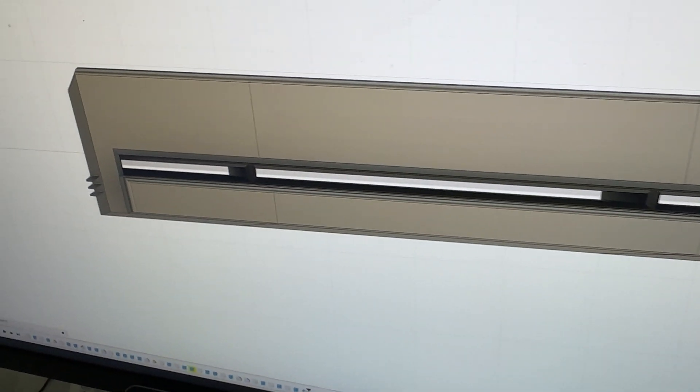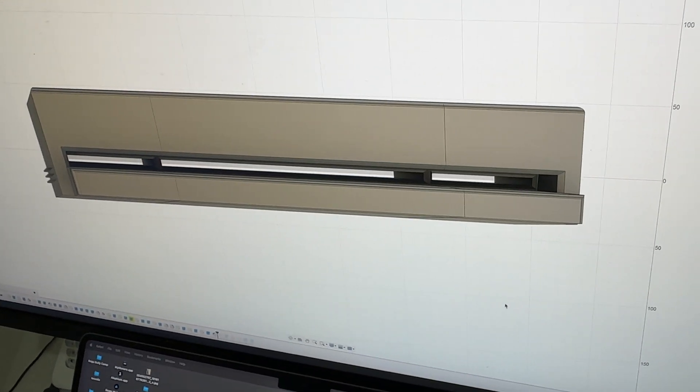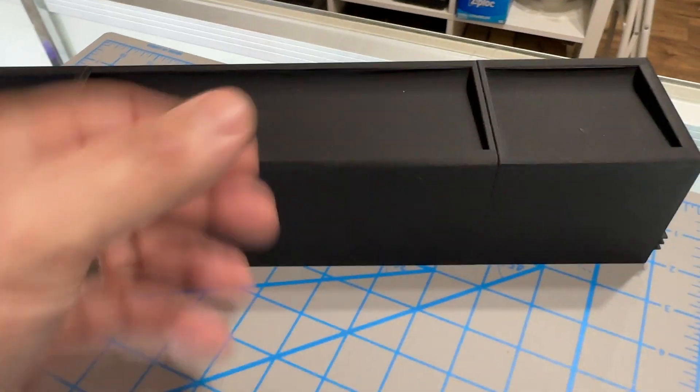In the CAD program we've added some slots so the hot air can escape out the back of the mount. Now I'm faced with reprinting it because this doesn't have slots.